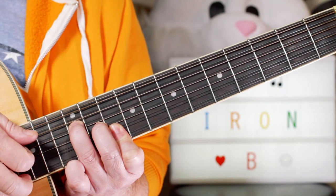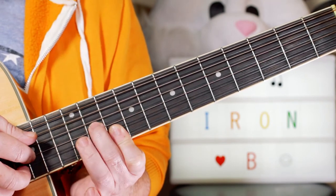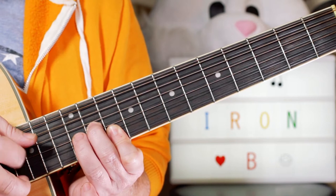Then I'm just playing F sharp, G, F sharp, D — so F sharp, D, F sharp — at frets 11, 10, 11.